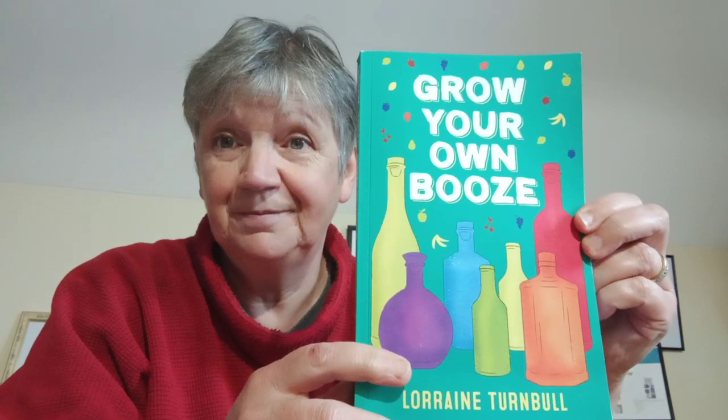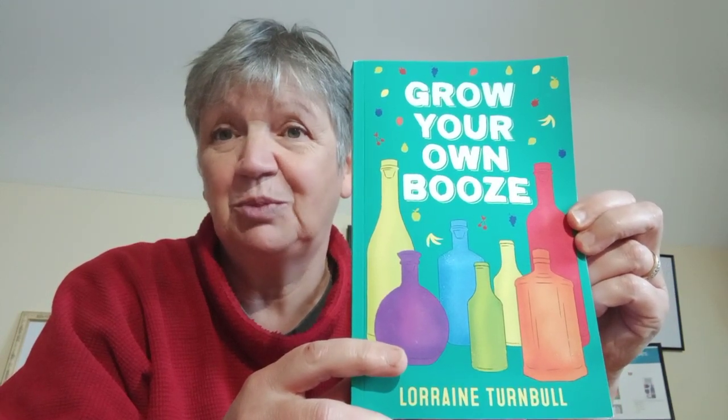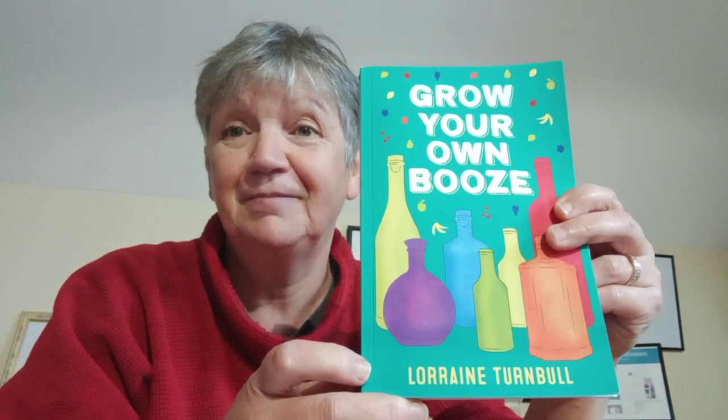Fantastic wee book. So do go and buy this — makes a great Christmas present. And if you want to get into a new hobby, you can make your own booze at a fraction of the price that you would buy in the supermarkets or shops. Thank you.